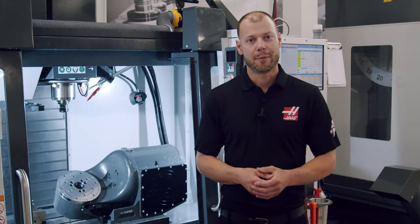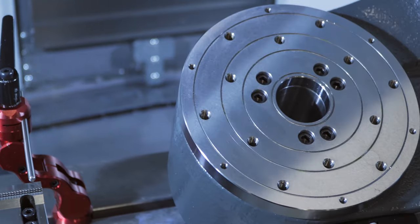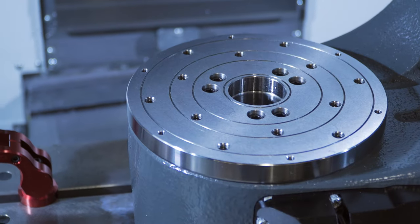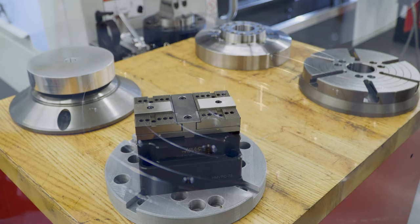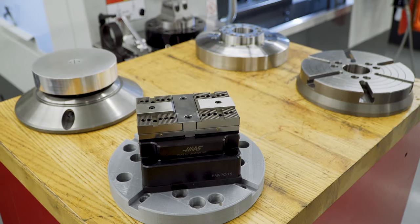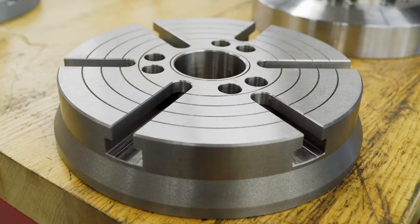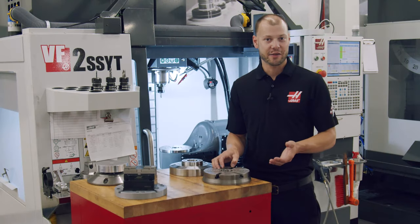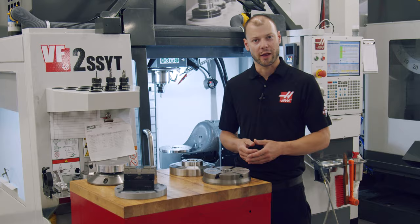We've given you a few different platter options for this unit to suit your specific work holding needs. You can see this one has the standard 230 millimeter platter, which has three different bolt hole circles to attach your work holding. If you need maximum fixturing flexibility, consider the optional 210 millimeter T-slot platter. It has six equally spaced T-slots and allows for easy fixturing of a variety of work holding like chucks, vises, or toe clamps.